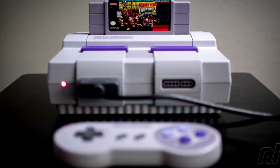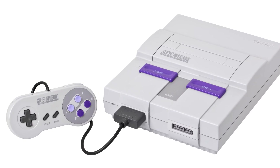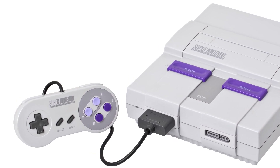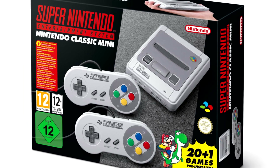The Super Nintendo Entertainment System, or SNES, controller is a classic video game controller designed and released by Nintendo in the 1990s. It was primarily an input device for the SNES, a popular 16-bit game console that gained widespread popularity during the early 1990s.